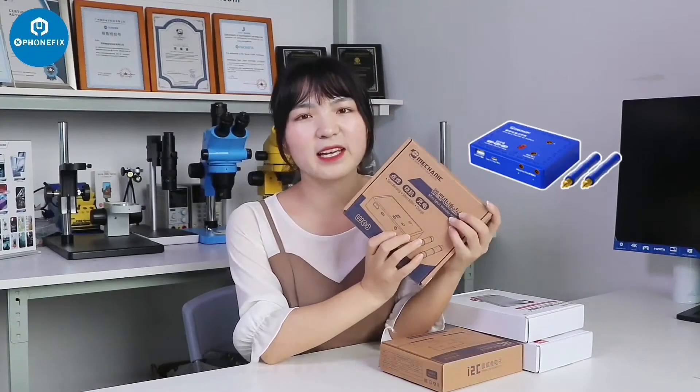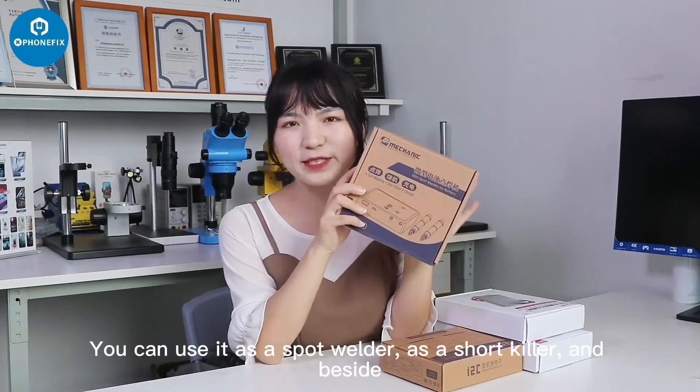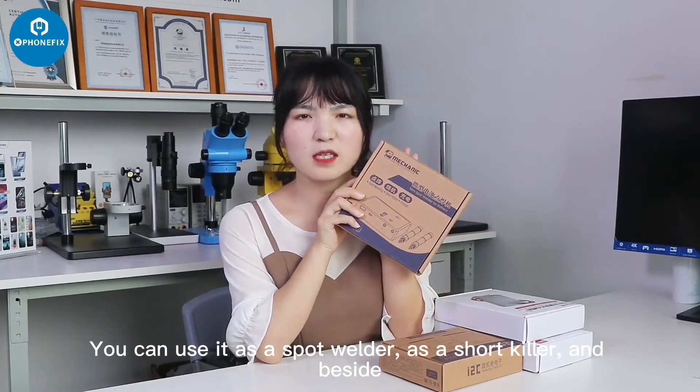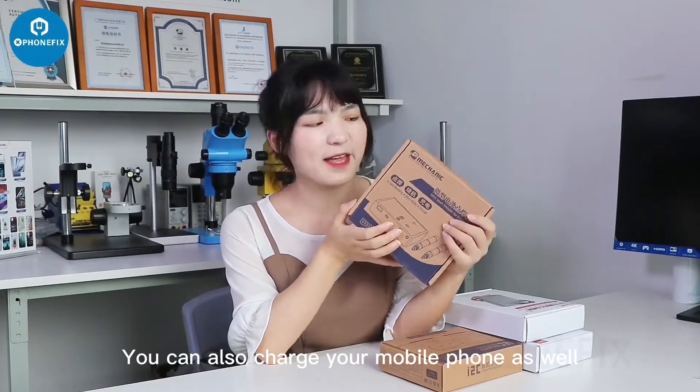The first one is from Mecalic. It's a 3-in-1 sport machine. You can use it as a spot welder, as a short-circuit detector, and besides, you can also charge your mobile phone as well.